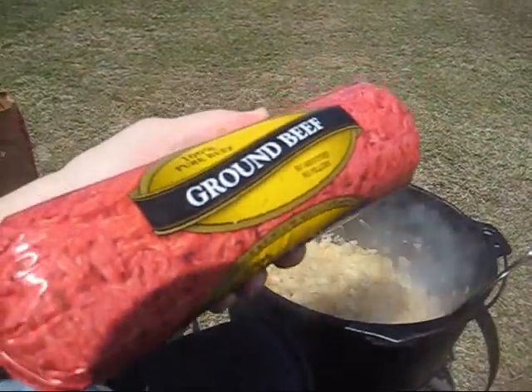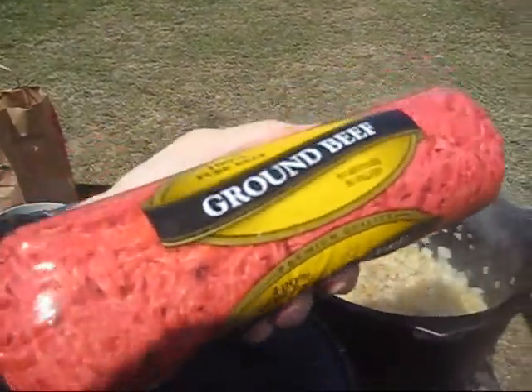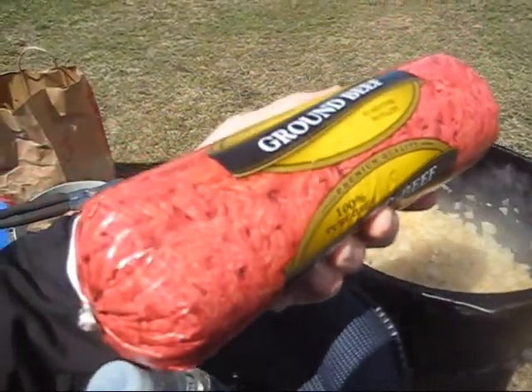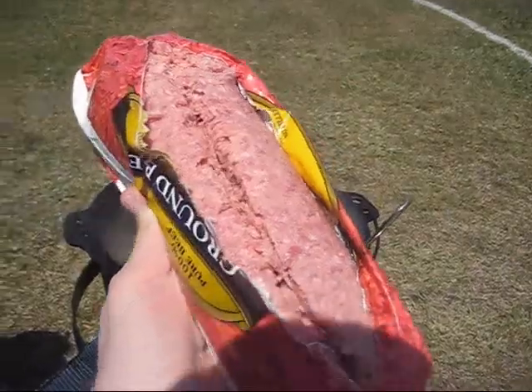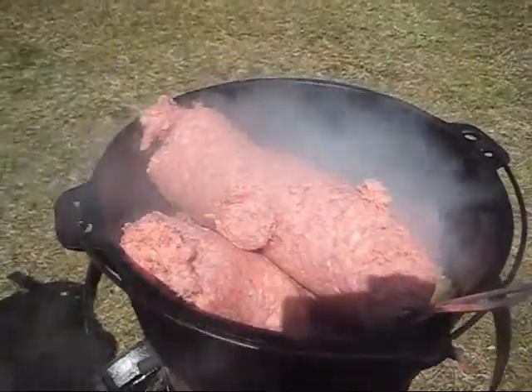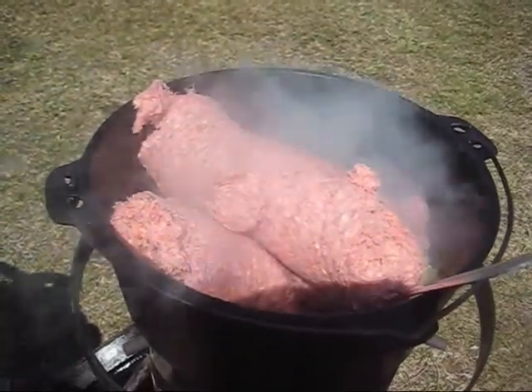The meat I got is this pure ground beef — none of that not-pure ground beef. I'm sure it's mostly fat, but that's what I want here for tacos. So, you slice down the side of the chub — that's what they call this thing. I've got two chubs in there. I'm going to start browning that meat.